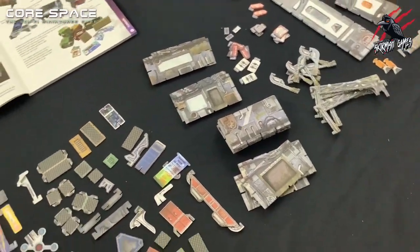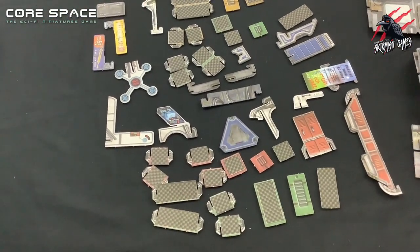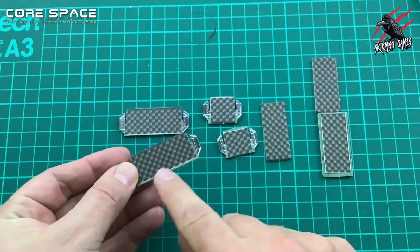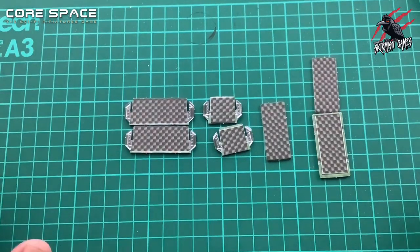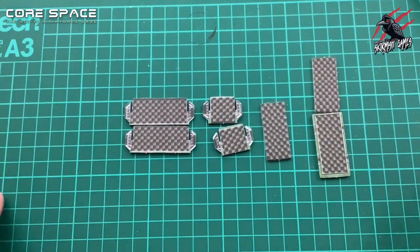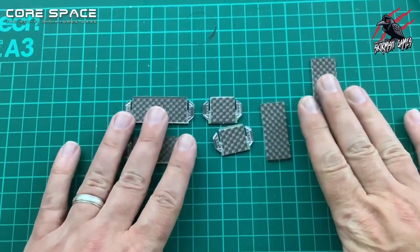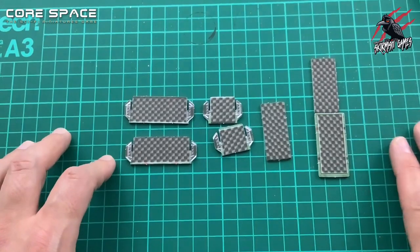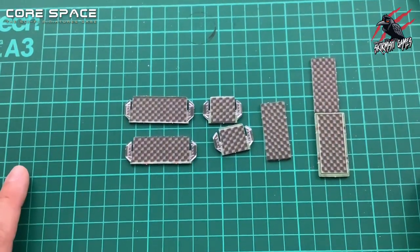Now we've got everything popped out, let's start by assembling all of the little pieces for the standalone terrain — that'll include all the furniture, the workstations and those crates. Battle Systems have video tutorials on how to assemble all of these components on their website at battlesystems.co.uk — you'll find a video for every single part. But I thought it'd be cool to put together a crate, a couple of pieces of furniture, and then start putting a few sections of wall together here to show you how easy it is to assemble.